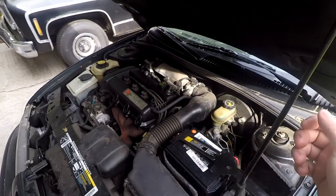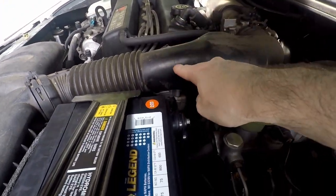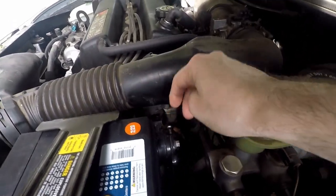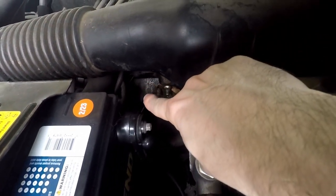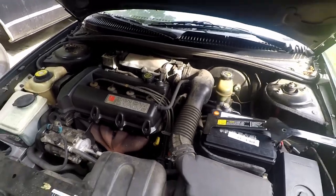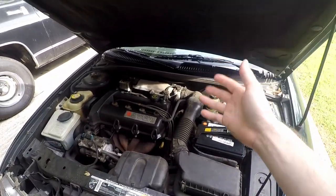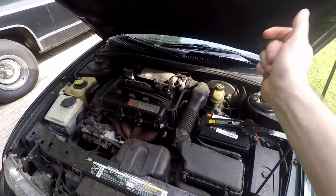A common issue with these Saturns is the engine coolant temperature sensor. It's located on the side of the head, just below the intake and just below the EGR. You'll see two wires coming out on this 97. The plastic ones fail — if you have one that's not plastic, those are the good ones. If you have plastic, you probably want to swap to the more modern one, which I think is brass.